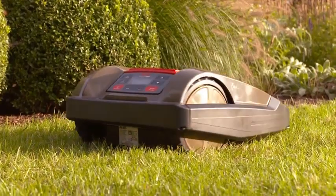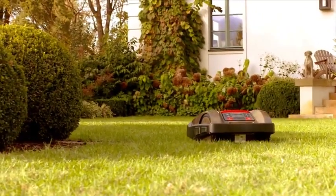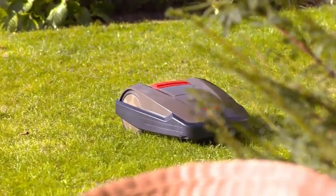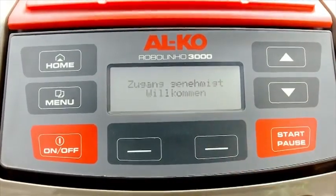The Robolino 3000 can perform its work at different locations, thanks to various freely programmable mowing start points. The Robolino is protected by a security pin code to prevent unauthorized use and theft.